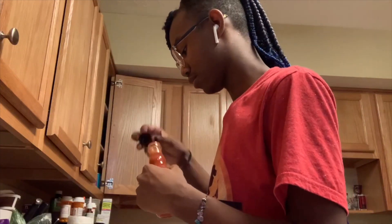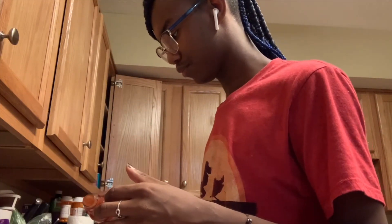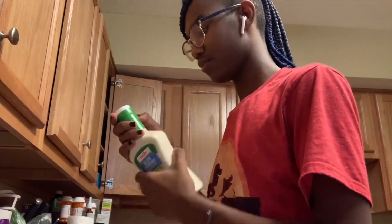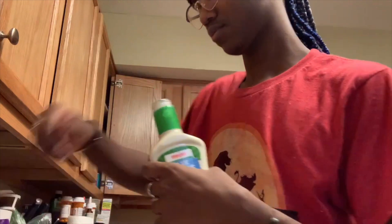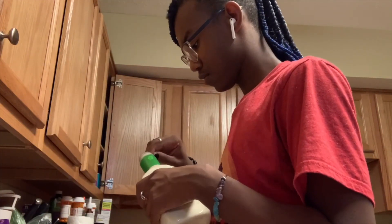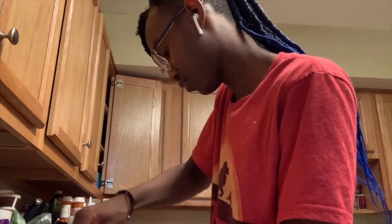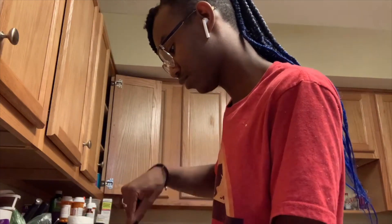Then you're going to add hot sauce. You're going to need lots and lots of hot sauce because it is buffalo, of course. And then after hot sauce, you're going to add your blue cheese. At first I thought it was supposed to be ranch, but I was wrong — it's blue cheese. Then you're just going to stir everything up and make sure it's all combined.